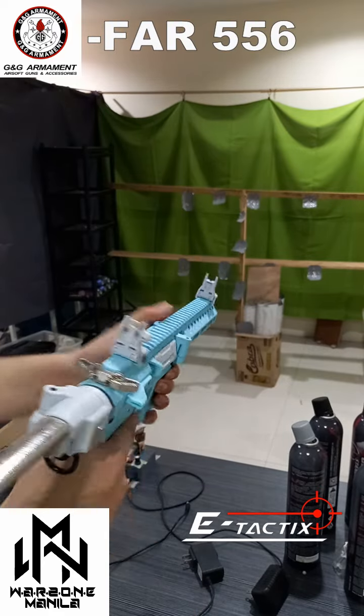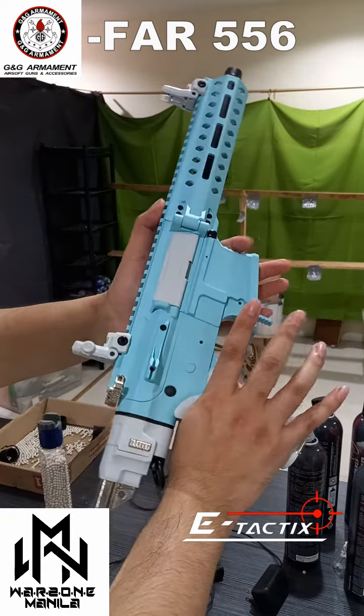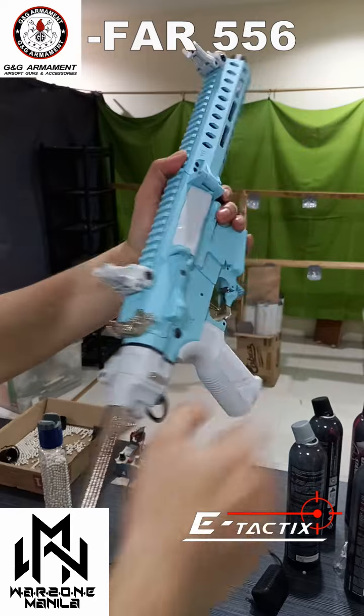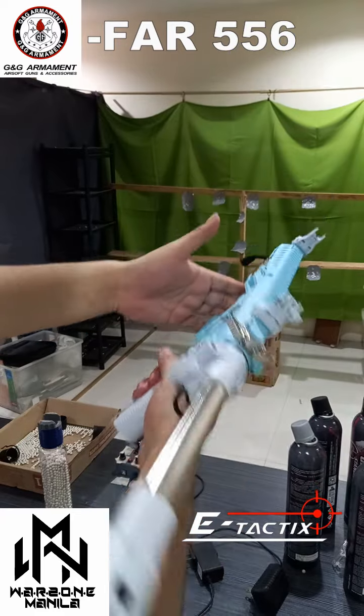Alright, what's up guys, welcome to the range. For today we have the GNG FAR 556, the one we got from the raffle. Once again, thank you Warzone Tutuban Surperb.